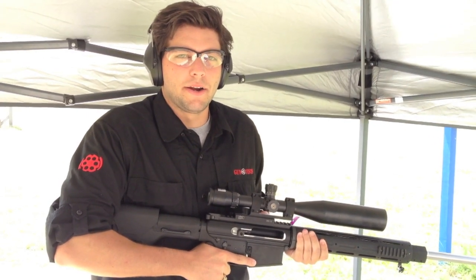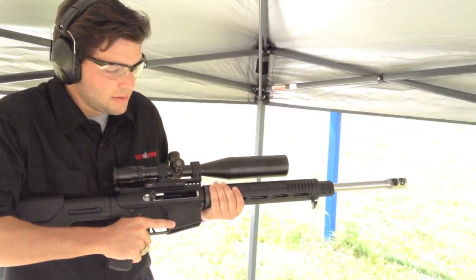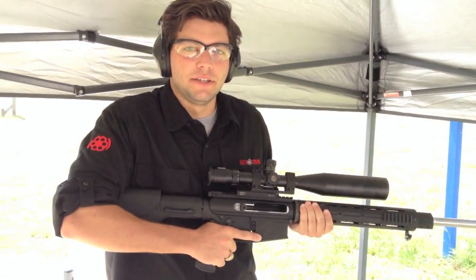Hey, I'm Austin with Gun Test. Today we're out here at American Shooting Center with a Fulton 308 heavy duty barrel. Let's send some rounds down range.